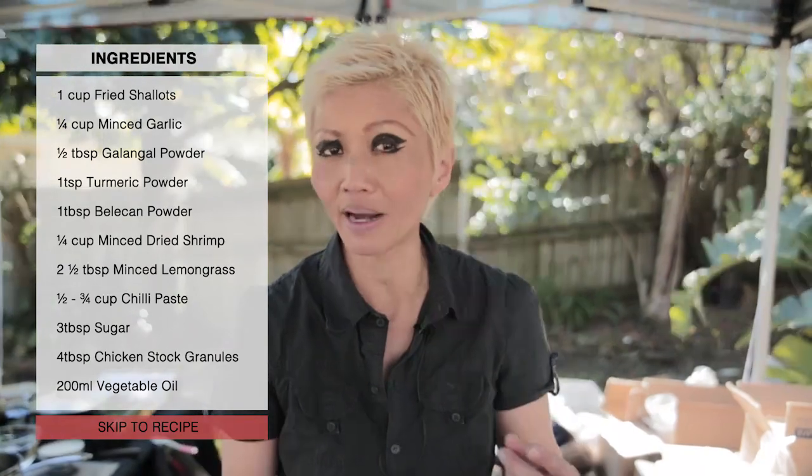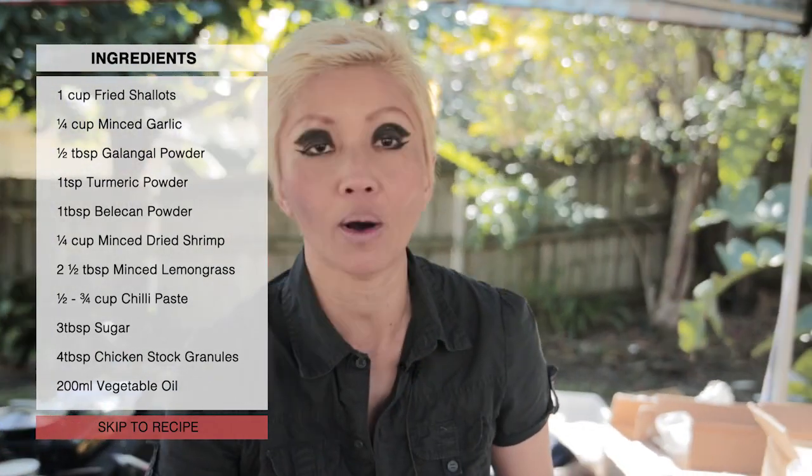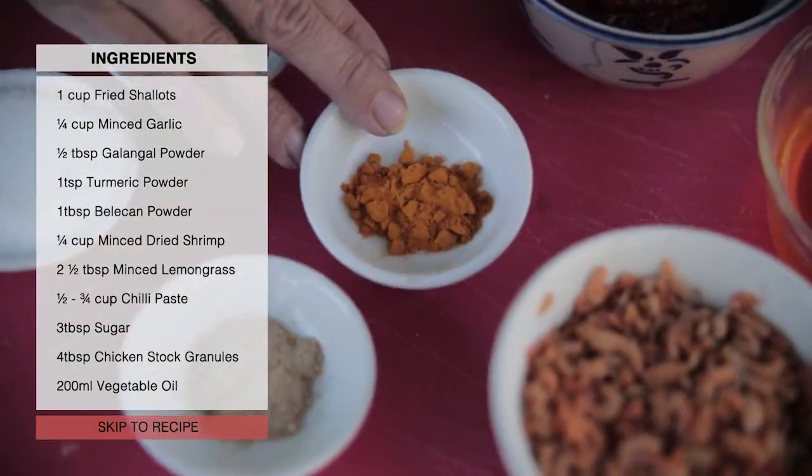Galangal powder is something you'd find at Asian grocery stores — you might even find it at an Australian supermarket. It keeps forever in your pantry, so it's a good product to have on hand. Likewise with ground turmeric as well.